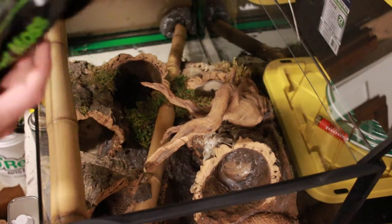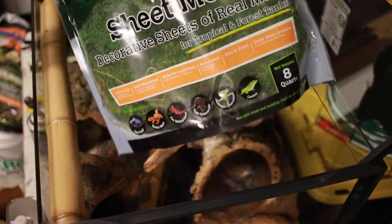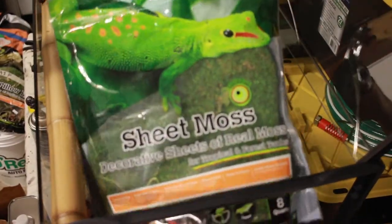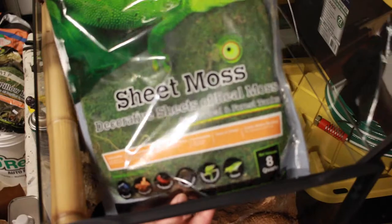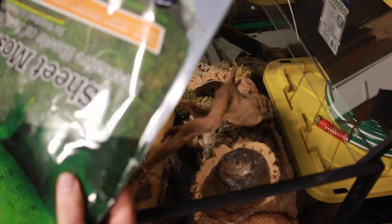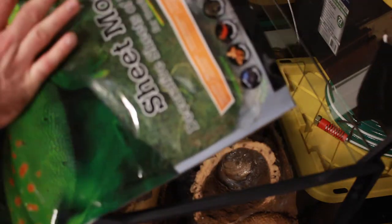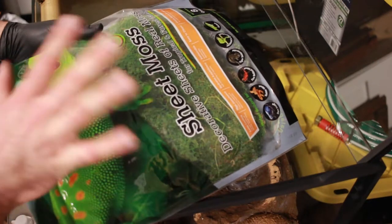I'm also going to use some Galapagos brand sheet moss. You can see this is the big bag of it. It's good because it's not quite as thick as pillow moss and it comes in big sheets, so it's nice for backgrounds.